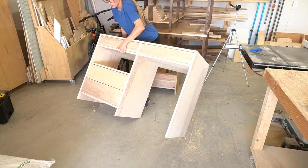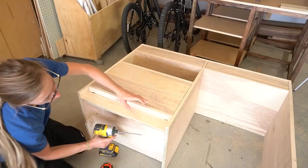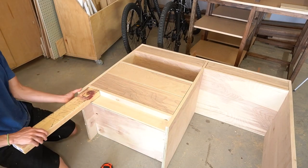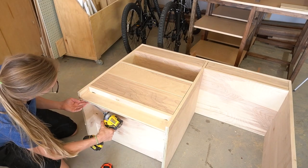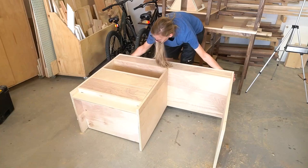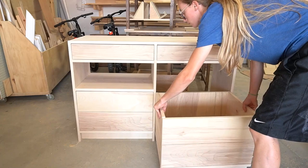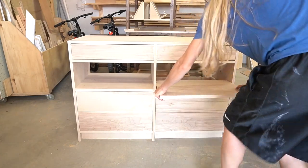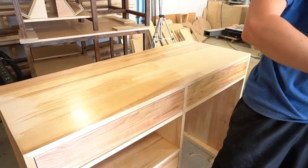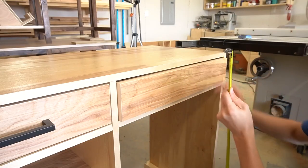Before finishing everything, I remembered that I never attached the toe kick piece to the actual desk. So I went back and attached this piece using pocket holes and screws from the inside so you wouldn't see them. Then I gave it a couple coats of poly and installed these simple black handles onto the drawers and the cart seat, and then it was ready to bring inside.